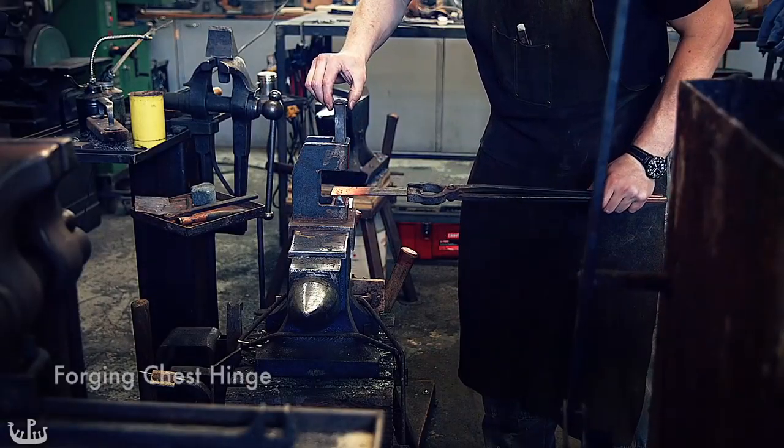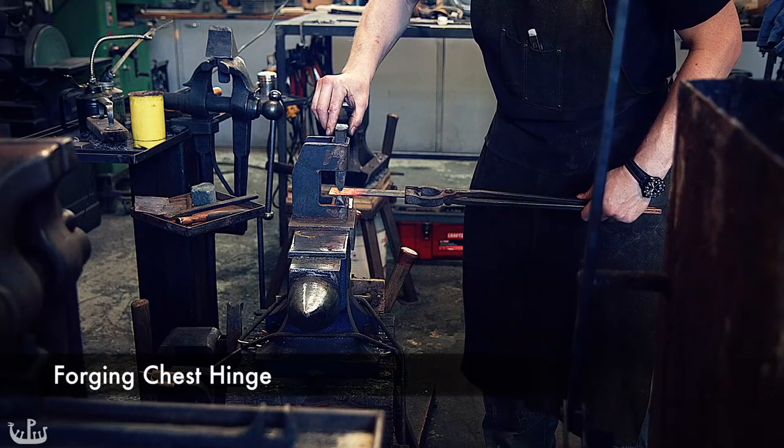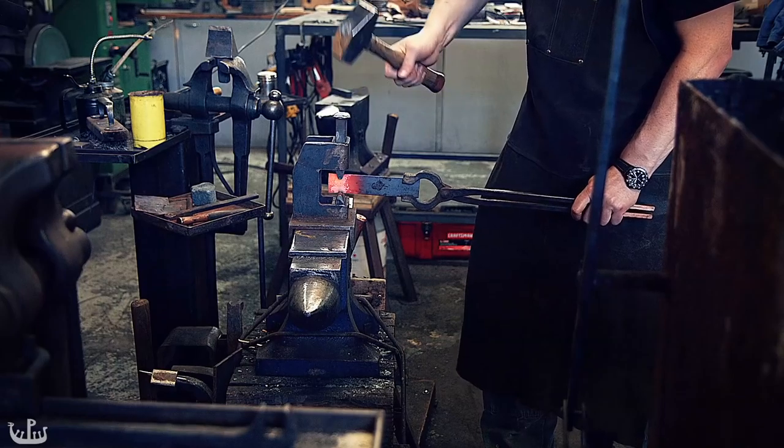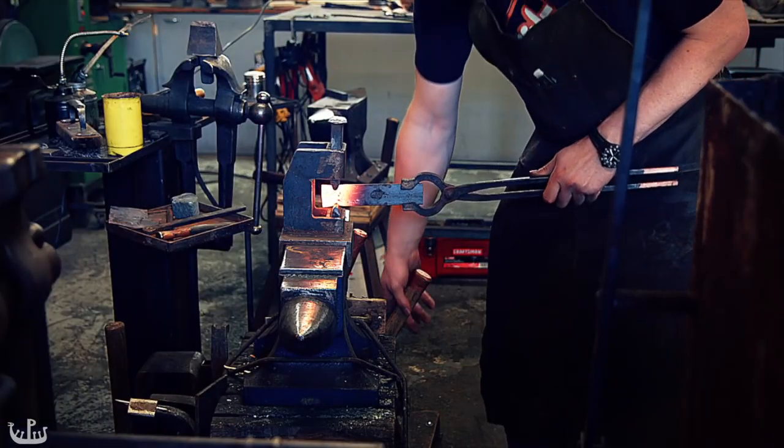The next step is forging the hinges that will attach the lid to the body of the chest. We are not attempting any fancy ornamentation but instead keep the pieces very simple, mostly to save on time.